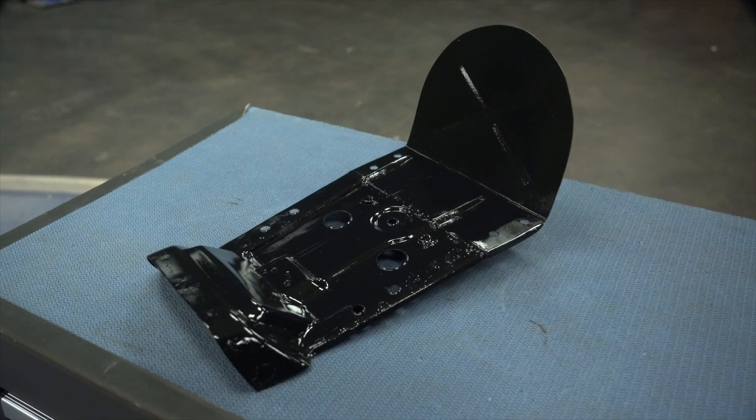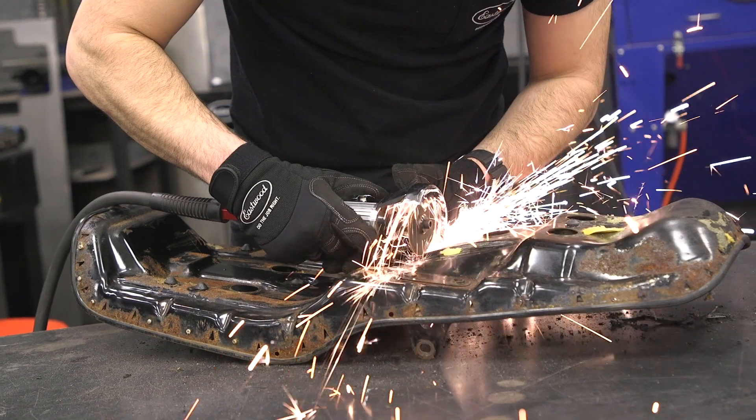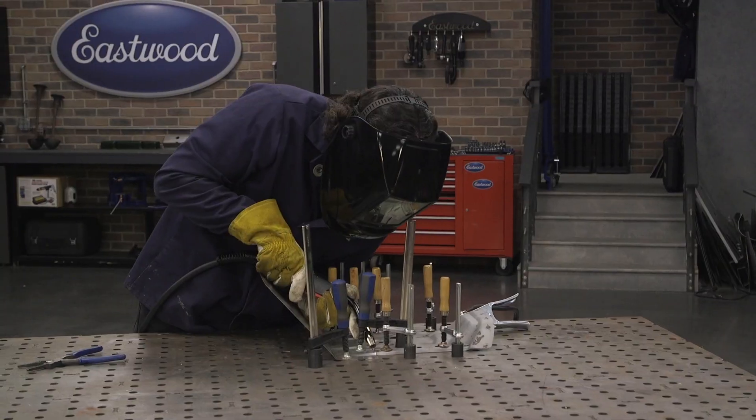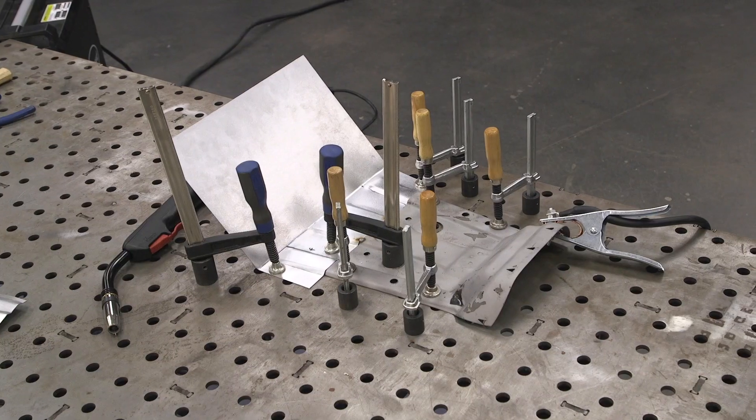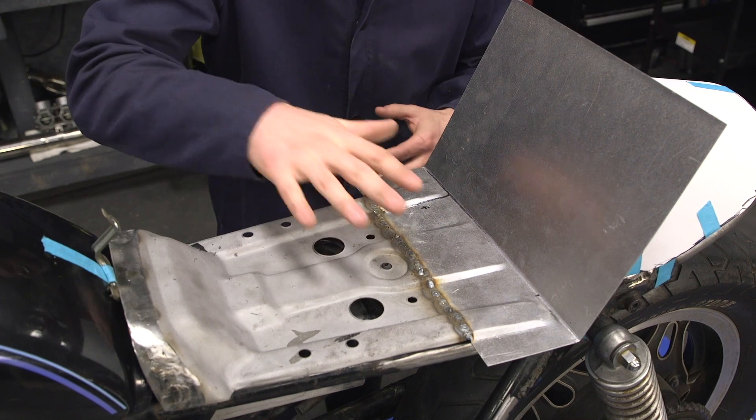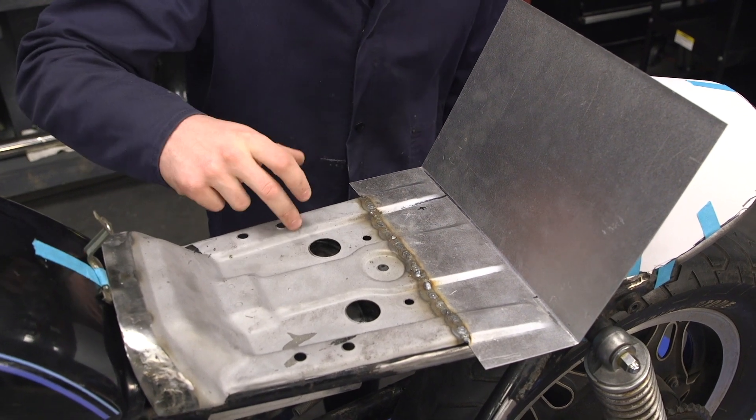Check out this neat little project I've been working on. This is my Cafe Racer seat pan. I've sunk a good few hours into cutting off the rear section of the stock pan, cleaning it up in the blast cabinet, and I bent a whole brand new rear section to match the stamp shape. And I think it looks pretty good except for one spot.